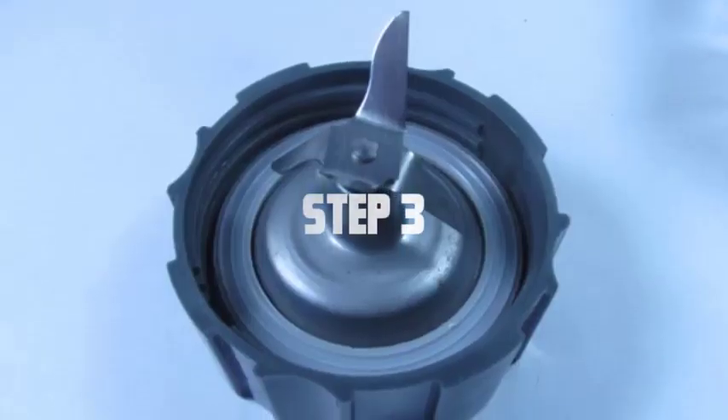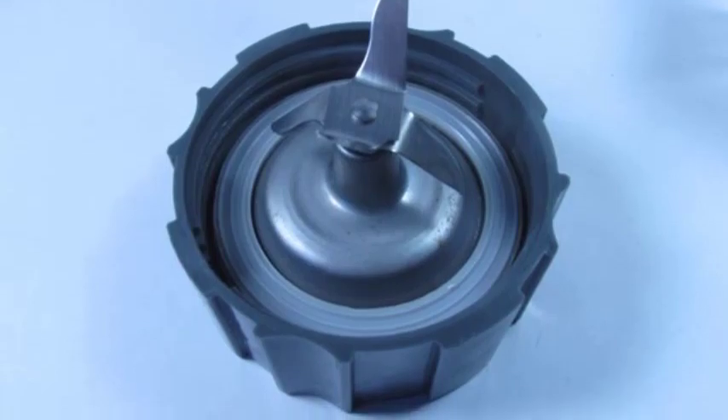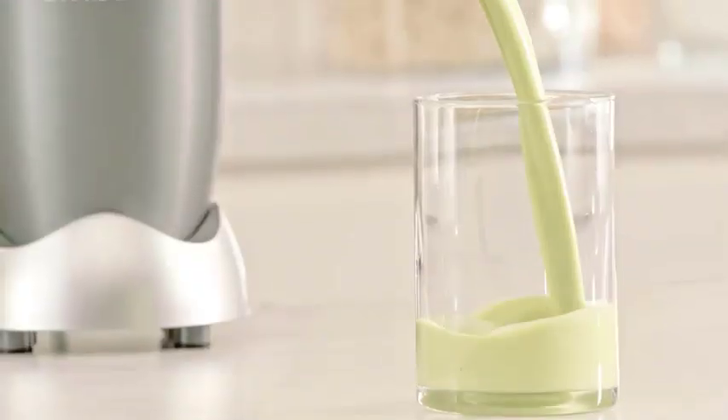Step 3: Pay attention to the blender blade's base and the surrounding area. Often, food particles can get trapped in these areas, affecting the blade's performance. Use a toothbrush or small cleaning brush to reach these spots and remove any debris.